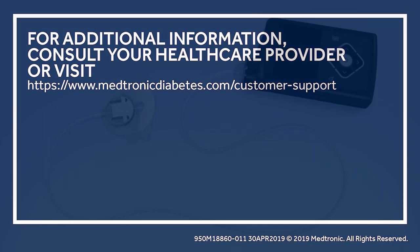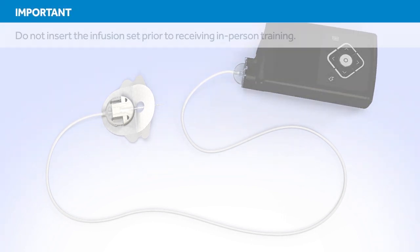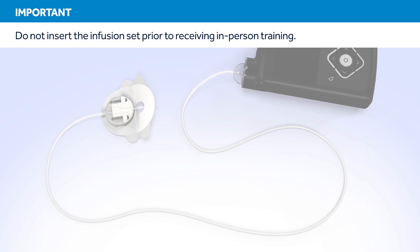Welcome to the Medtronic online training for changing the MiniMed Silhouette Infusion Set. This course will show you how to fill the reservoir and insert the infusion set. Do not attempt to insert the infusion set prior to receiving the in-person training.